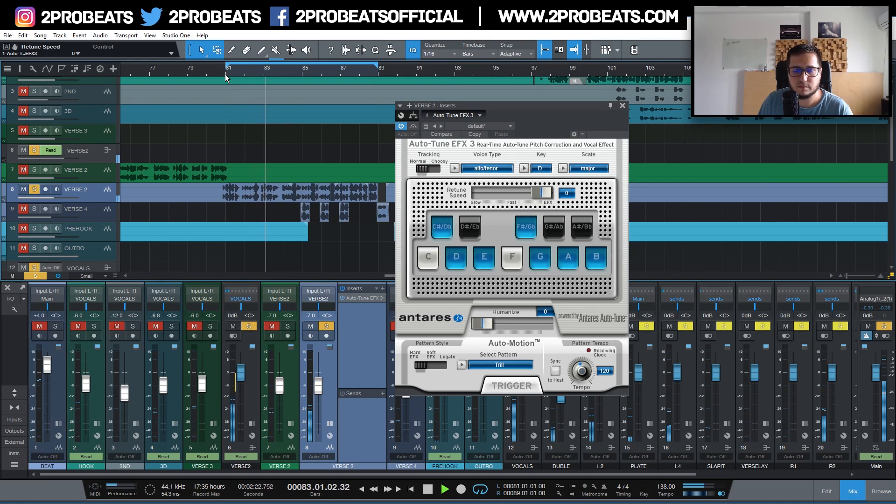Here's the audio demo with fast retune speed applied. You can also select two modes for the tracking: normal or choosy.